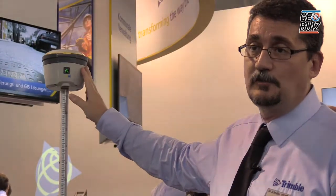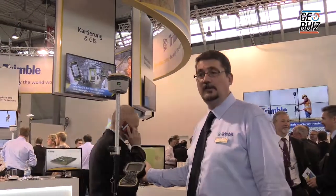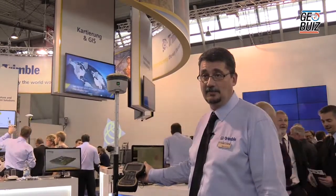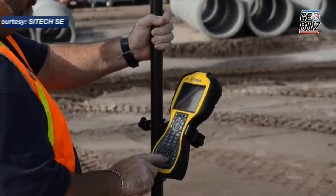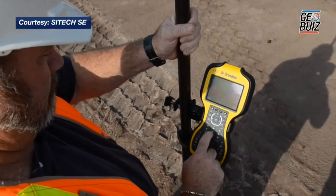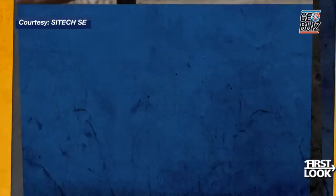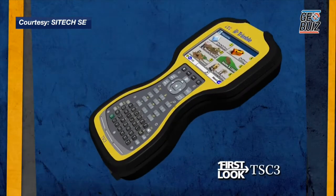From the receiver, you just pair it with a host device. What we've got on the pole here is a survey controller, a TSC3. But you could also connect and pair this with a standard data collector like a Nomad device. Or you could even connect and pair this with a smartphone or tablet. So you're really flexible when it comes to using it with different devices.